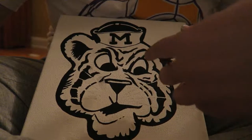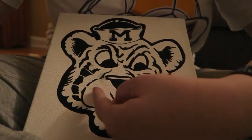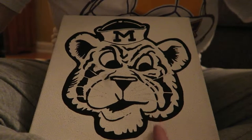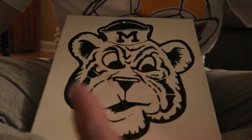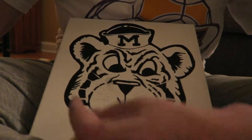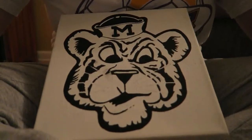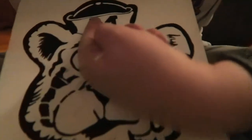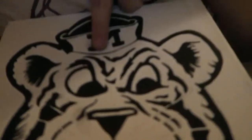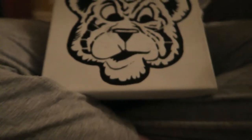Does anybody else have this issue where they can paint or draw something on one side better than the other? I always draw this side better than I draw that side, or I paint this side better than that side. Like, I painted this ear better than that ear. I totally did it with the M too — this side of the M is so much better than that side. Anyway, so that's that.